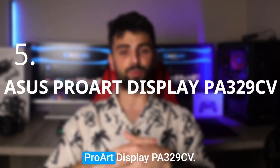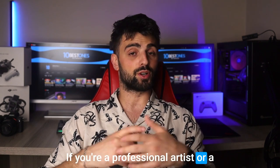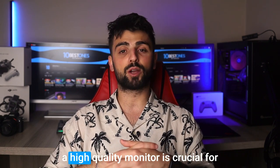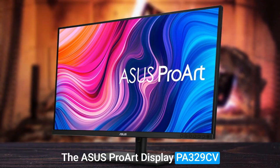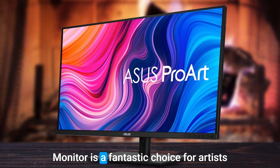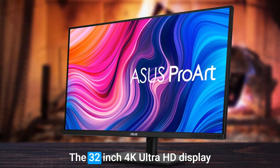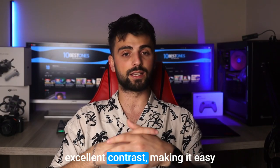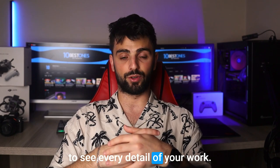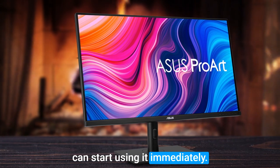Number 5: Asus ProArt Display PA329CV. If you're a professional artist or graphic designer, you know that having a high-quality monitor is crucial for accurate color reproduction and detail. The Asus ProArt Display PA329CV is a fantastic choice for artists who are serious about their work. The 32-inch 4K Ultra HD display delivers vibrant colors and excellent contrast, making it easy to see every detail of your work. Plus, the monitor is calibrated right out of the box, so you can start using it immediately.